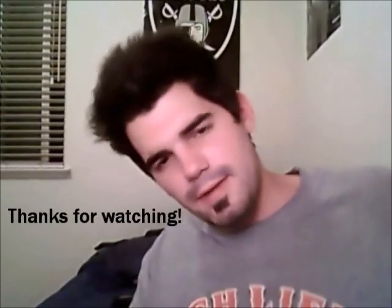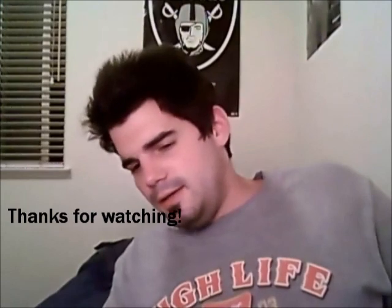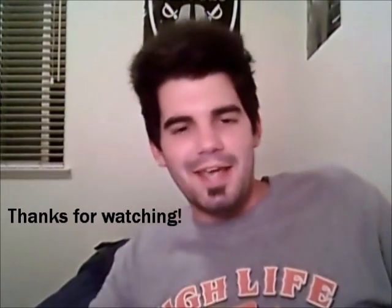I don't even know what the hell kind of beer it is. Ale. Anyway, have a good day. Thanks for watching. Please subscribe, rate, comment, like, and dislike, and who knows. Take care.